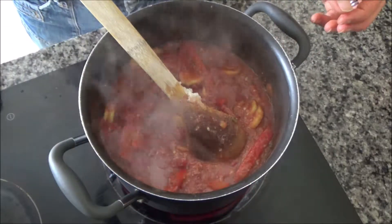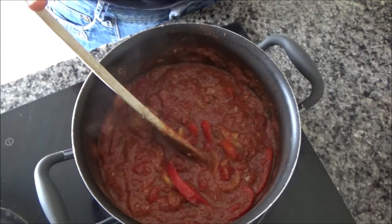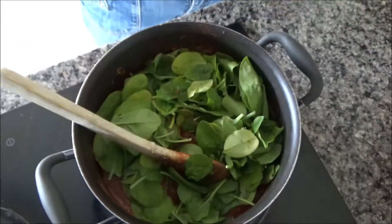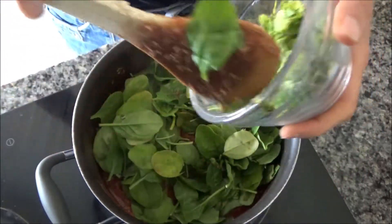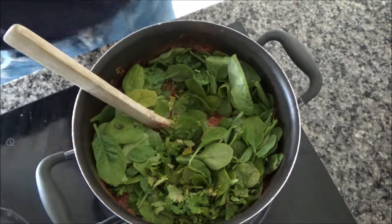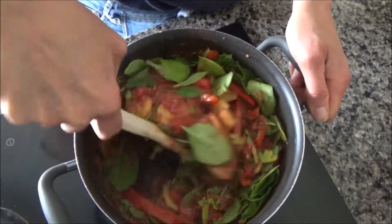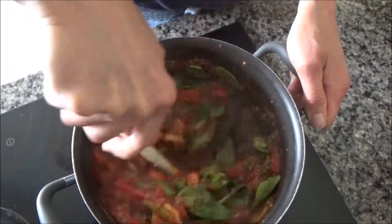I'm going to turn the heat down to a simmer and go and cook my pasta now. I've cooked my pasta and I've drained it, but before I add the pasta to the sauce I'm just going to add some spinach and let it wilt down in the pan. I'm also going to add a handful of chopped coriander to the pan as well. I'm going to mix these around now and let them wilt down. That looks good!